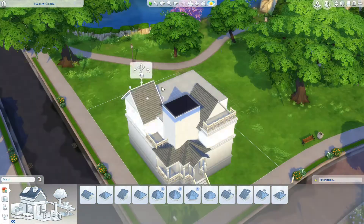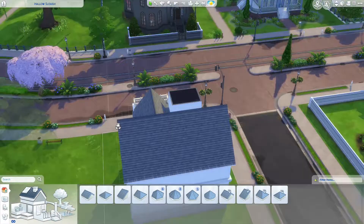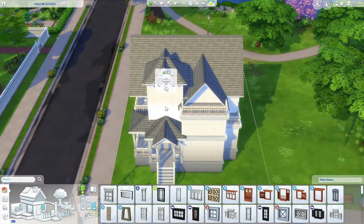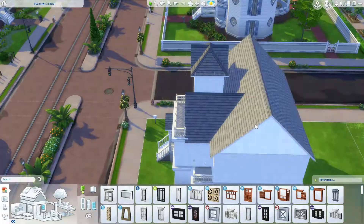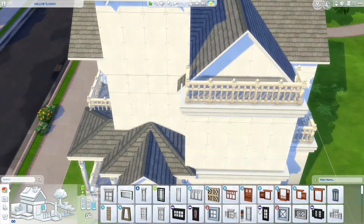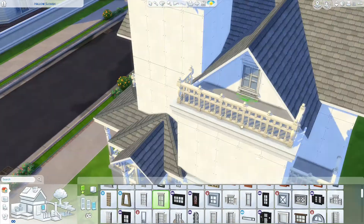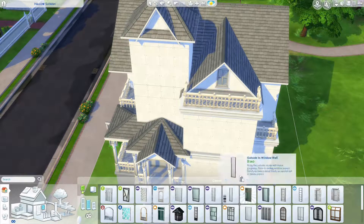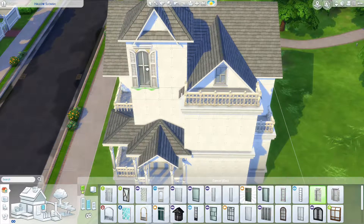Lots of roofs in this build — I love it. I've placed this lot in Willow Creek, by the way, in the area with the Goths and the other couple of houses. I think it fits really well because it's got that old money kind of vibe to it. I had so much fun doing this build.